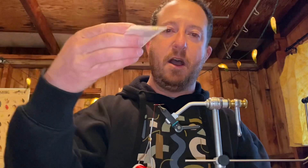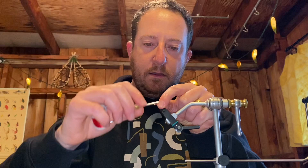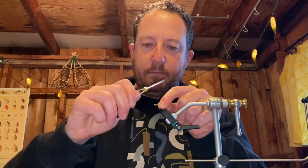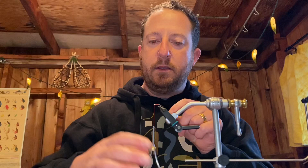I forgot to put the bead on it — we'll have to do it on the next one — but we'll keep going. This will be an unweighted Rainbow Warrior. Next step, we're gonna tie in a little strand of this rainbow tinsel. Cut off a piece — it's super clear, I'm not sure you can even see it — and tie that on, work it all the way back, and then bring your thread up to the front.